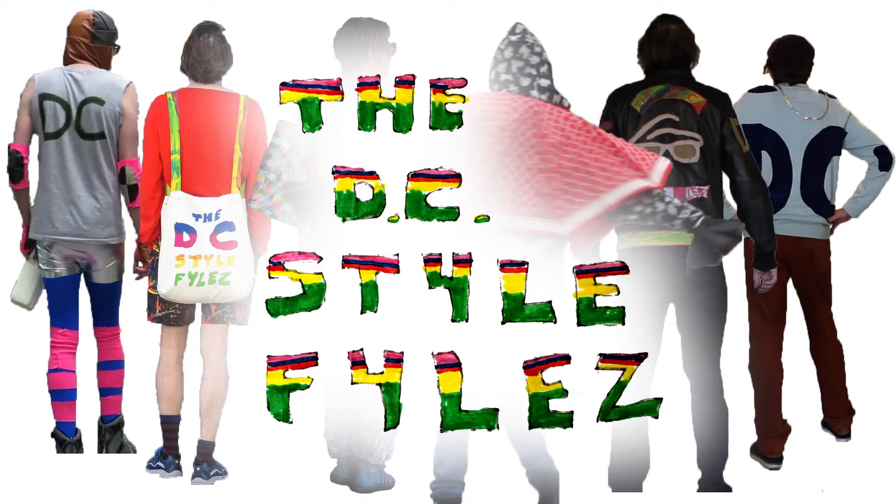I don't mean t-shirts that have been censored, I mean musical band t-shirts. Stay tuned for more episodes weekly on the DC Style Files. Don't forget to subscribe. The DC Style Files.